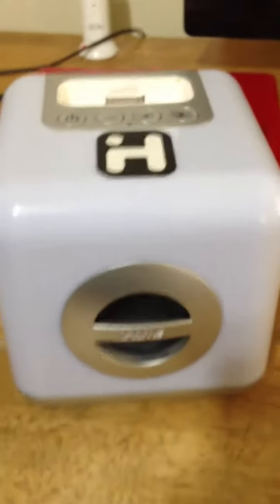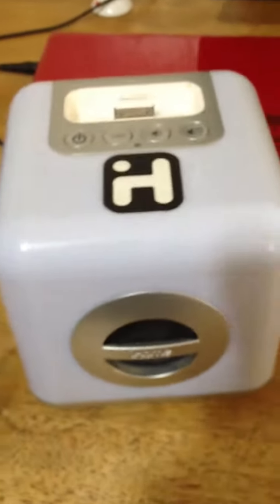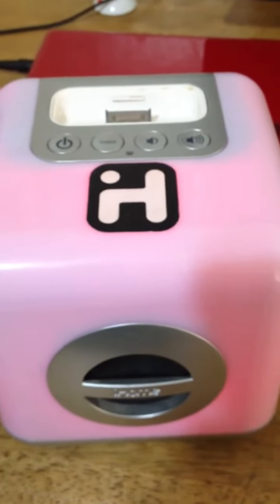I'm just going to make a quick review on this i-home dock station. It lights up when you hit the cube, the color button. It changes a whole bunch of different colors.